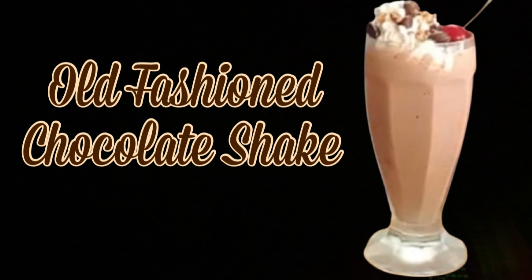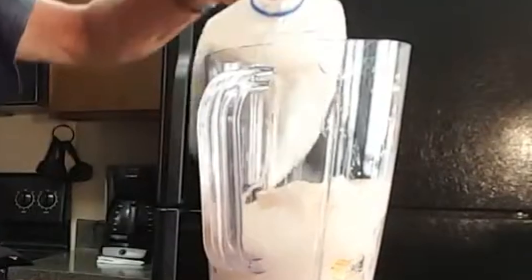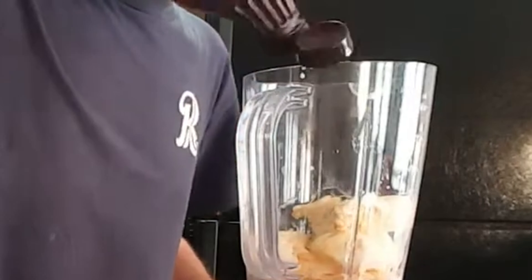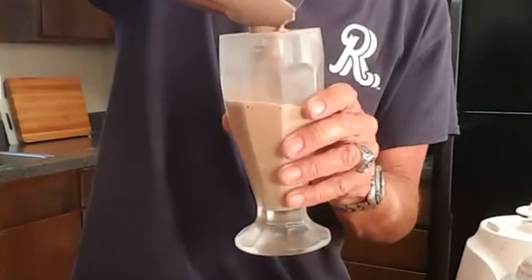Hey y'all, today I'm going to show you how to make an old-fashioned chocolate soda shake. Start off in a blender adding your ice cream, milk, vanilla extract, and chocolate syrup. Blend this all together, then pour it into a chilled soda glass.